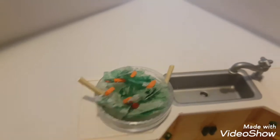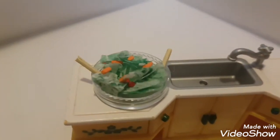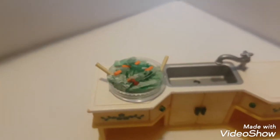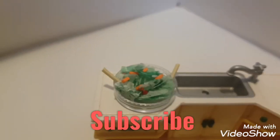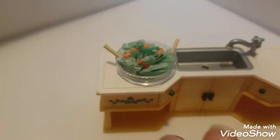And yeah, that's basically it. Now you have a very cute salad to put on the table of your calico critters when they're eating their dinner. I hope you guys enjoyed this easy craft, and if you want to see more of these, be sure to subscribe down below, turn on post notifications, and leave a like if you enjoyed this craft. I'll see you guys all next time. Bye!